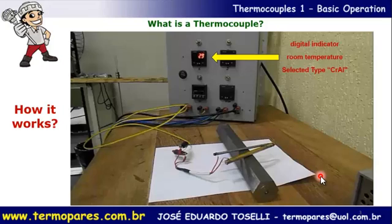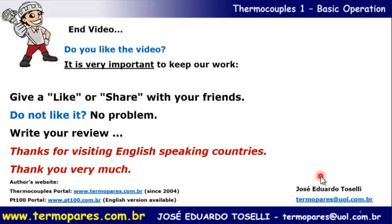That's how thermocouples work. If you liked the video, it's very important to support our work — please give a like or share it with your friends.